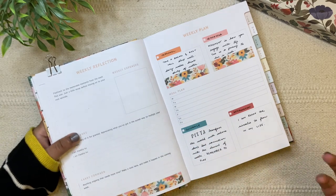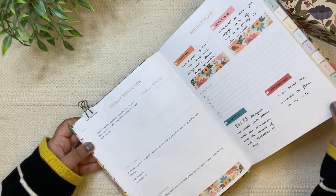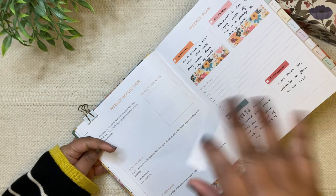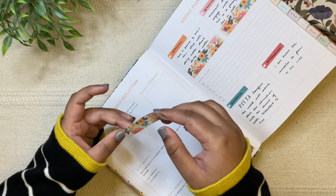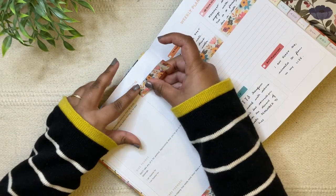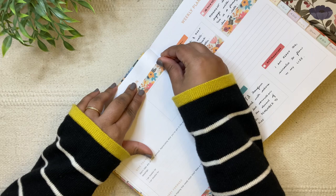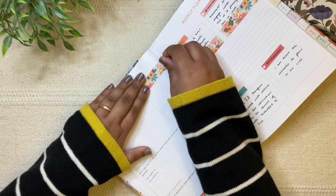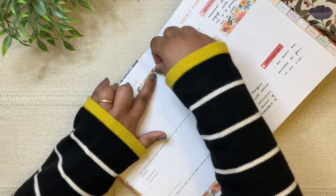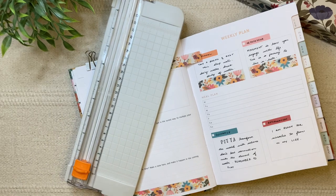By the way, I've added the calendar for the upcoming week — just check the community posts. I'm not sure if everyone sees those in their subscription feed, so do double-check. I add the calendar Sunday mornings. Let me know which of the three upcoming videos you're most looking forward to — for me it's definitely the manifestation spread. I'm really excited to create that.